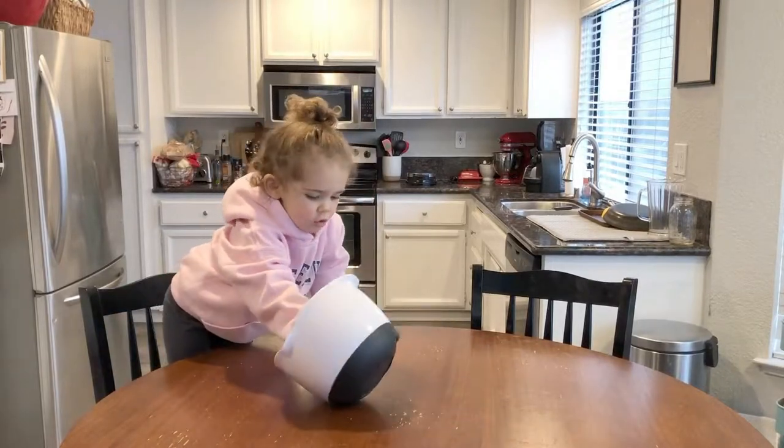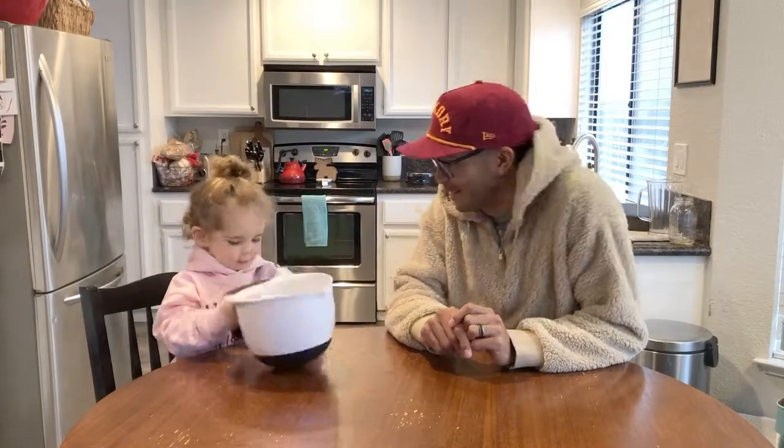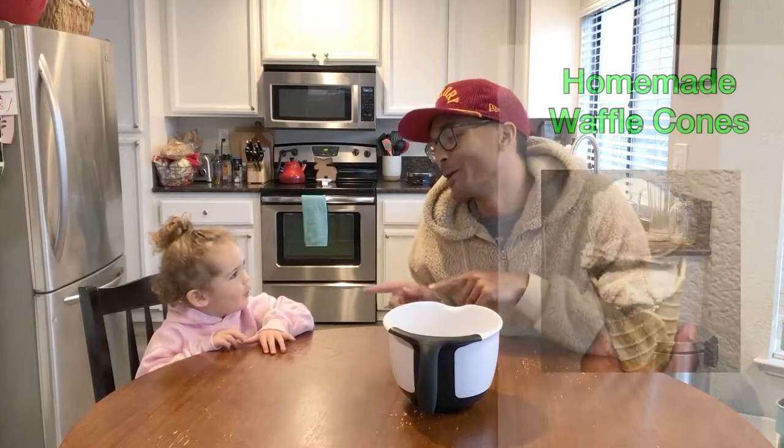No ice cream. No waffle cones. I want to make it. What's up everybody? We are going to make waffle cones. Say it with me. Waffle cones. Waffle cones.